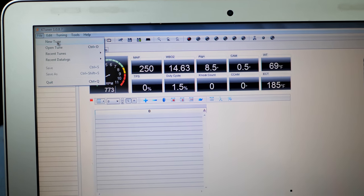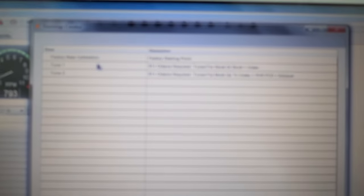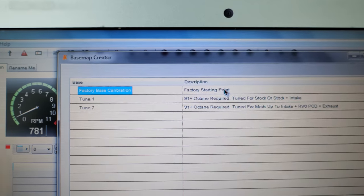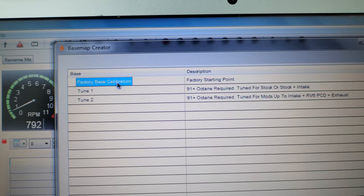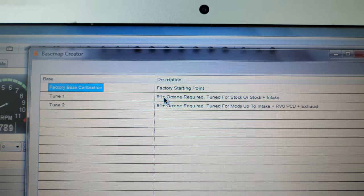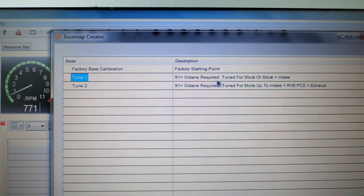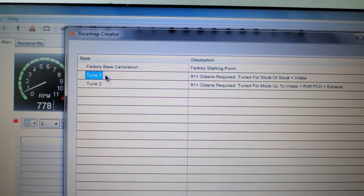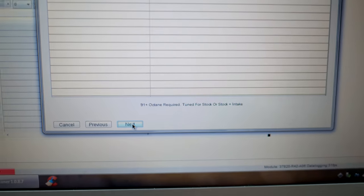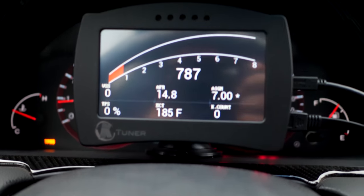Click New Tune, select your car, click next, and choose a preloaded base map. If you have a factory car with no hardware mods, click 'factory base calibration.' If you have a stock tune plus an intake, click Tune 1. If you have an intake along with exhaust modifications, choose Tune 2. My engine is relatively stock — I have an intake and an RV6 downpipe with a stock catback — so I'll be choosing Tune 1.